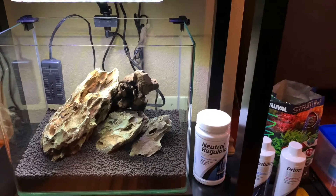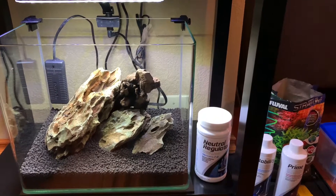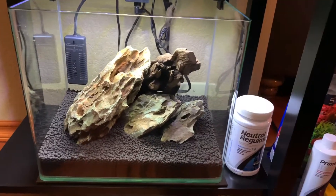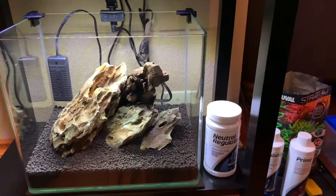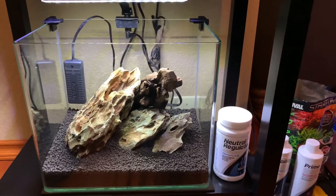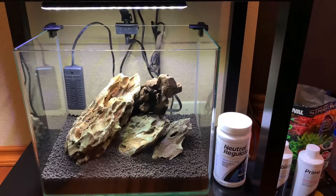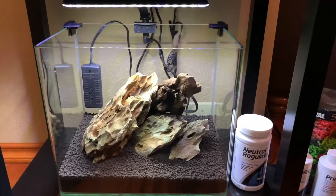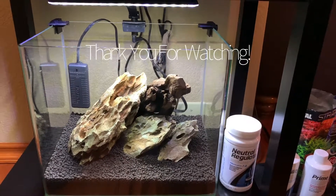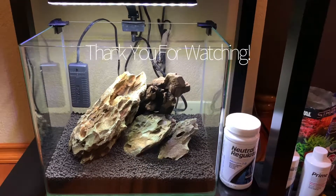We'll be doing part two of this series in a week or so when we start the planting. The scape the way it sits right now I like a lot — if you have any ideas, leave me some comments as to what you think I should do next, because I don't want to be messing around with it once I've planted and started the cycle. This is George with The Art of Water — thanks for watching. If you have any questions, leave a comment and I will get back to you.